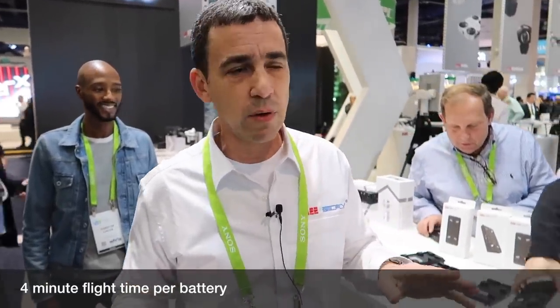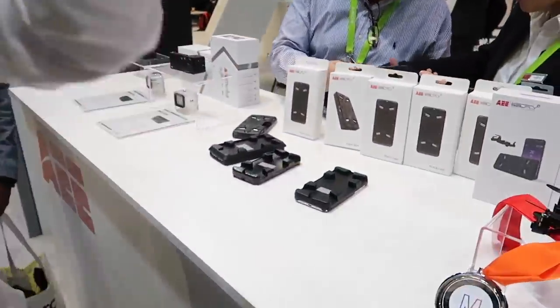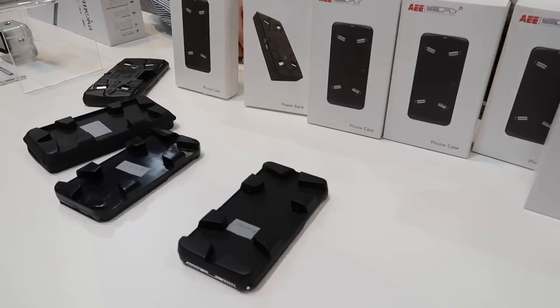Each battery is four minutes and you get two batteries, but it's not the kind of drone you want to take out to the park just for flying. It's for doing a specific thing — you want to take a picture, pop it up, take a picture, it comes back. About 20 seconds for selfies.